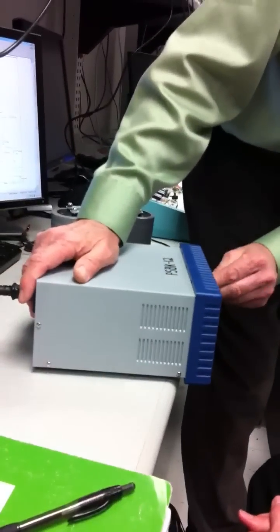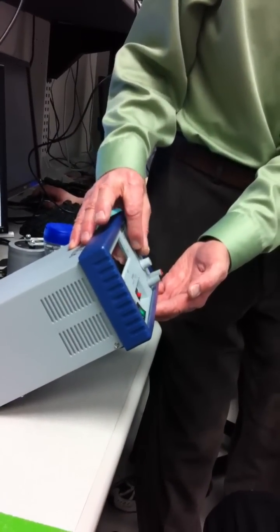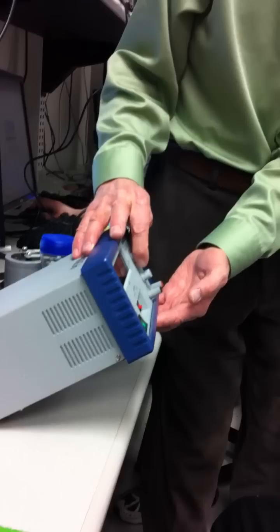Was it plugged in all the way? It was. There were numbers on here. You can't use the mic now. Zero volts. Current limit. So turn off the current limit, try to increase the voltage. It doesn't increase. We have another — it broke.